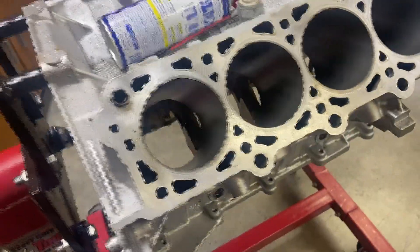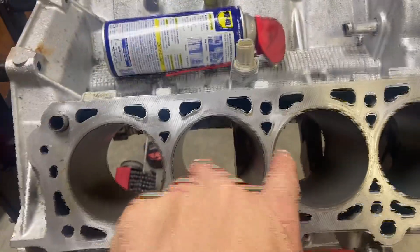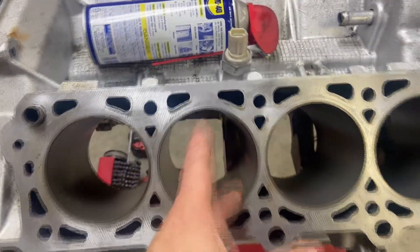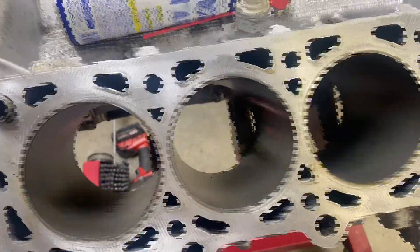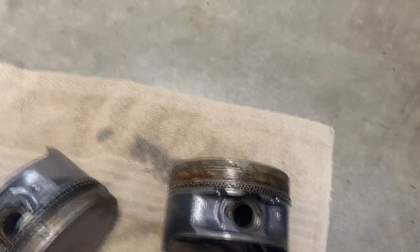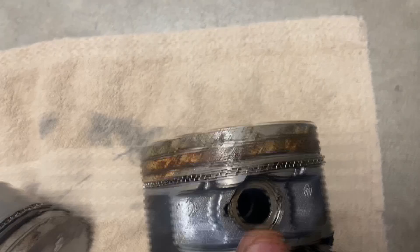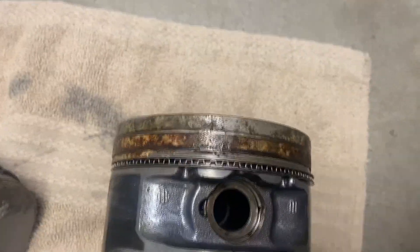We'll take measurements on the bad cylinder and three readings each — one near the top, middle, and bottom — plus 90 degrees of each other, for a total of six measurements per cylinder to confirm they're round and not tapered. Taking a quick look at all the pistons, most of them are in pretty good shape with rings that move freely. Except for piston number three — I'm not sure if it'll be salvageable. We might be able to work the rings out and get a new ring set for all the pistons, but we may have to get another piston.